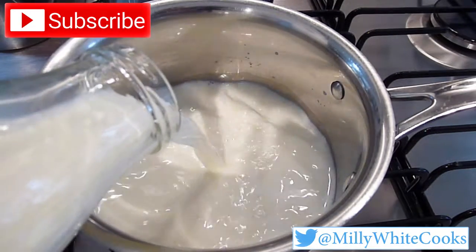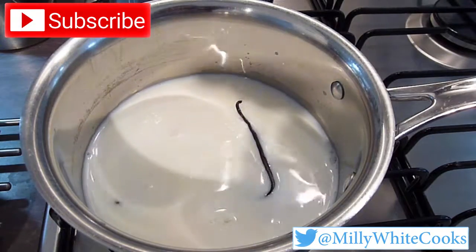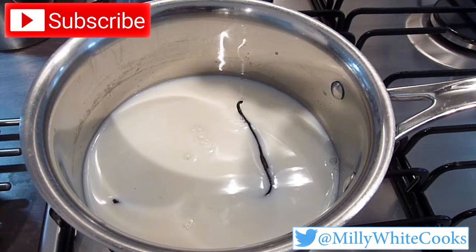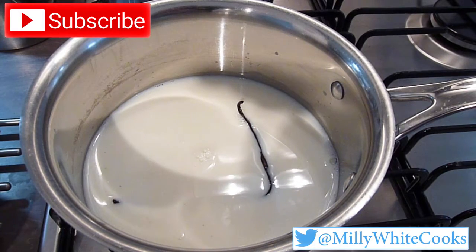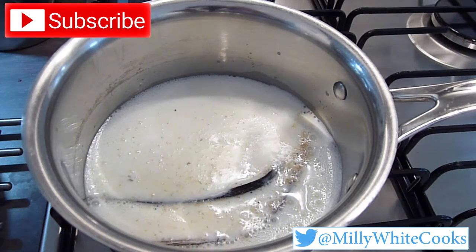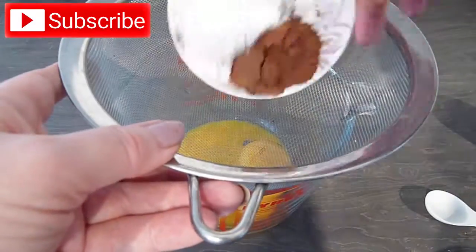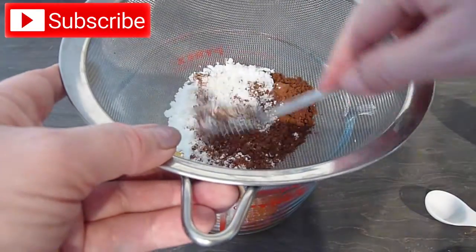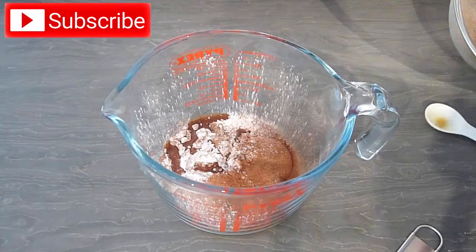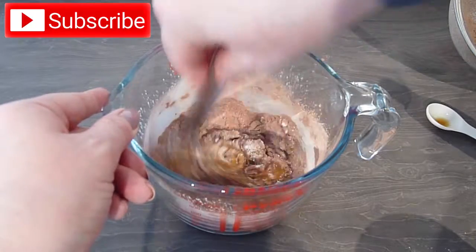Meanwhile, add the milk to a saucepan. If you have a whole vanilla pod, split it in half lengthwise, scrape out the seeds and add these and the pod to the pan — I'm just adding the rescued vanilla pod. Heat the milk on medium-low until it comes to scalding point, where small bubbles form at the edge of the saucepan, just like this, then take off the heat. Pop the egg yolks into a heat-proof jug and sieve in the cocoa and cornflour to remove any lumps, then add the vanilla extract and the sugar. Whisk together into a smooth paste, making sure there are no lumps.